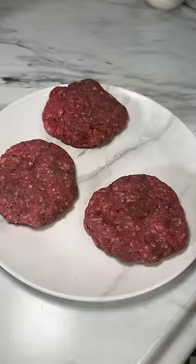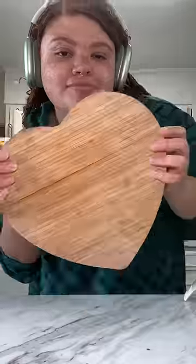Started by seasoning my meat with onion powder, burger seasoning, and garlic. Then I formed my patty and went ahead and cooked those on the skillet.